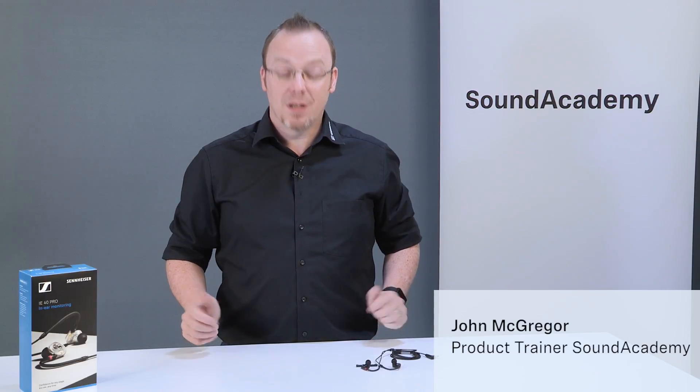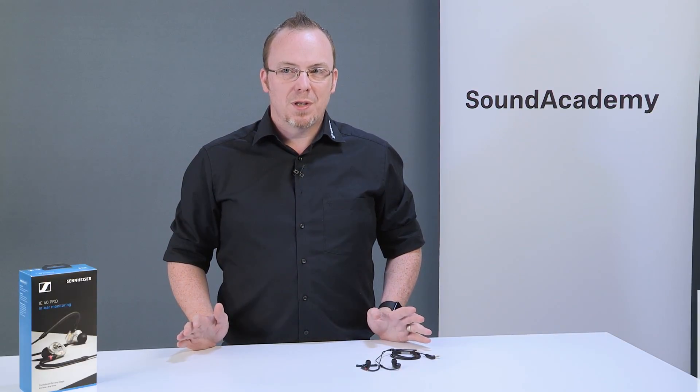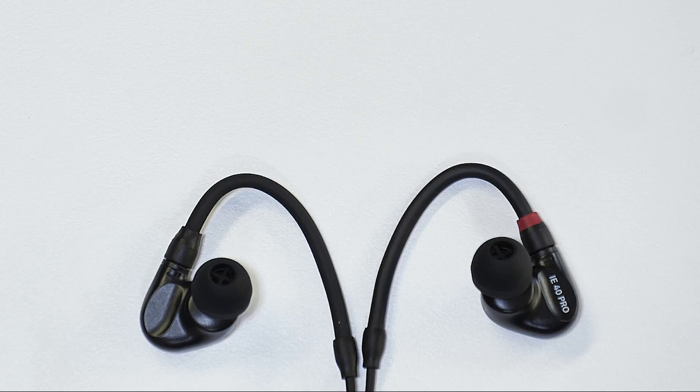In this video we're going to talk about how to clean your headphones. One of the first things we want to say is please don't use any chemical cleaners — these will damage the headphones and degrade the ear tips. Let's have a quick look at what we can do.